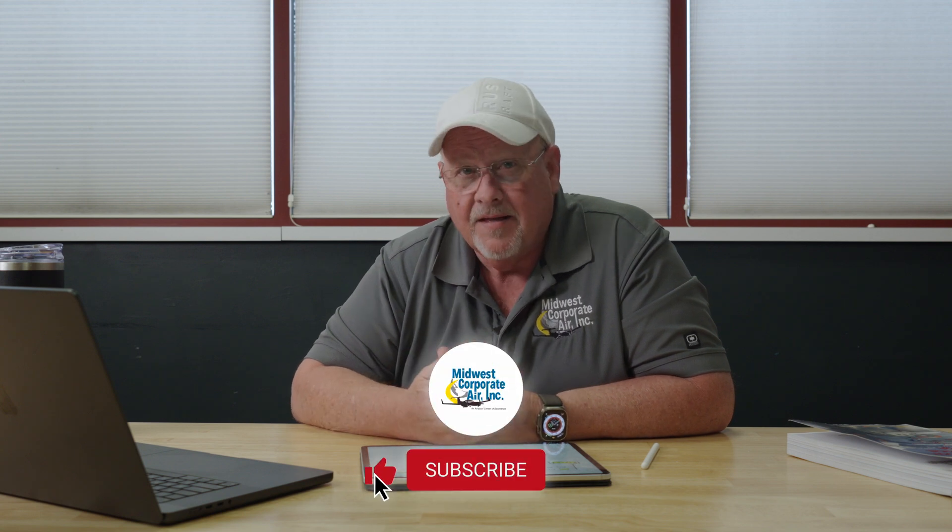Thank you guys. Thanks a lot for watching our videos. If you like what you see and it helps you out, please give us a like, subscribe to our channel, and if you're interested in flying with Midwest Corporate Air, take a look at our website. We hope to see you in the future. Thank you.